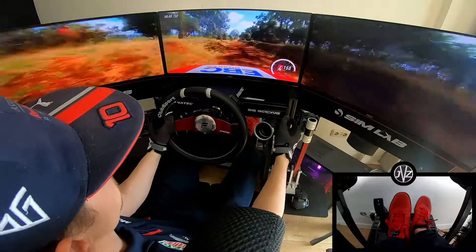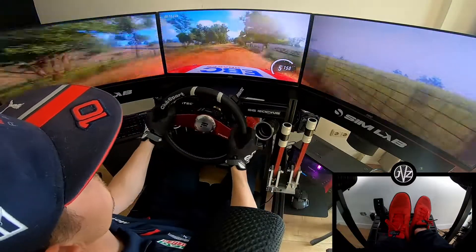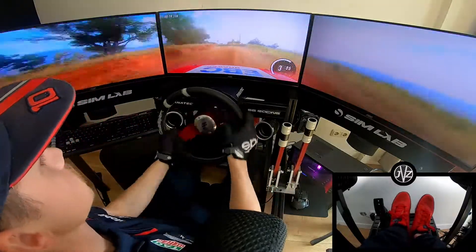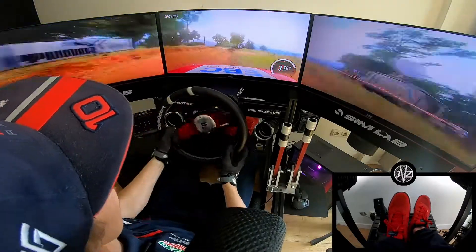6 right, 120. 6 right of a jump, continues long, into caution. 2 left into 4 right, into 3 left long, opens up a crest. 50.